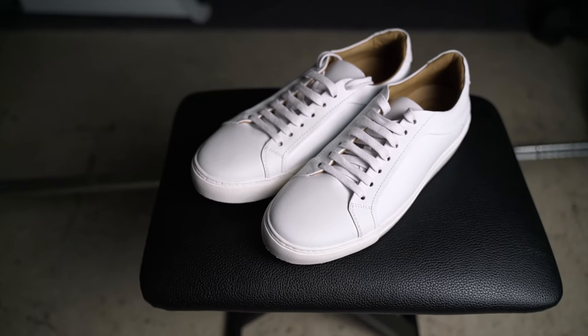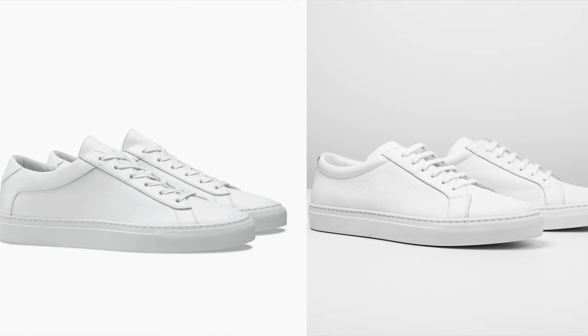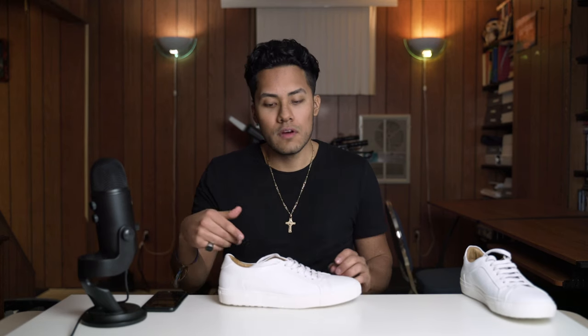In terms of price, these fall right in the middle. At the bottom you have the Zara and H&M shoes at around $30 or $40, and then you have these in the middle at $70, along with the Stan Smiths that cost around $80. And then you get to the higher end shoes such as Coils and Artisan Lab. This is in the same price range as the all white Stan Smiths, and I was actually going to purchase those before I found these.